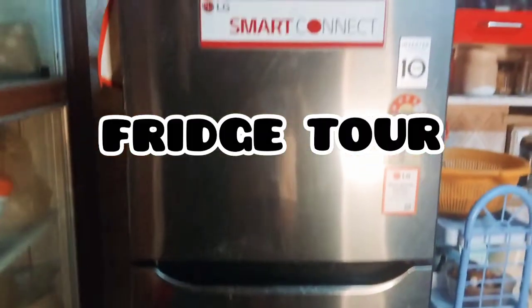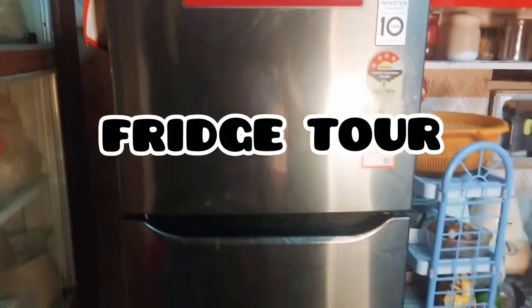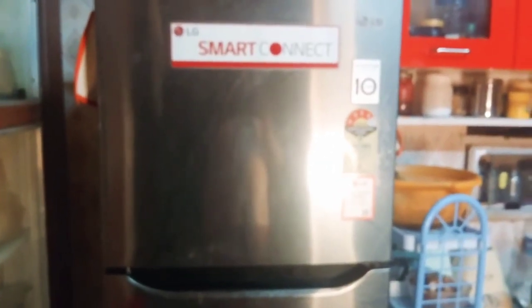So guys, I told you about the video on our channel — I told you about the fridge tour. I'm going to do the fridge tour, so you can see the full video and subscribe to our channel.